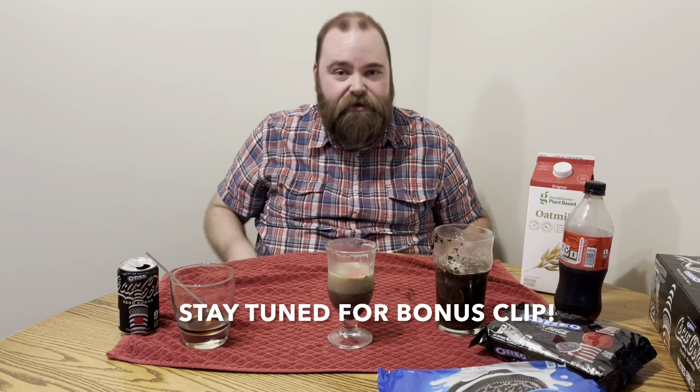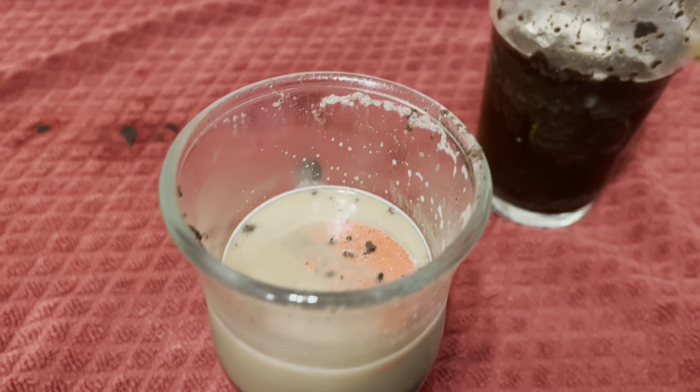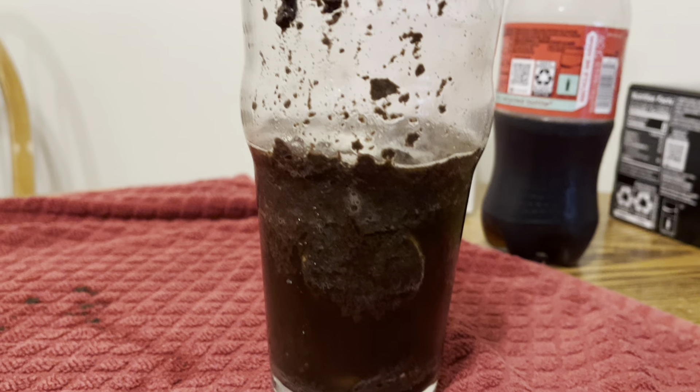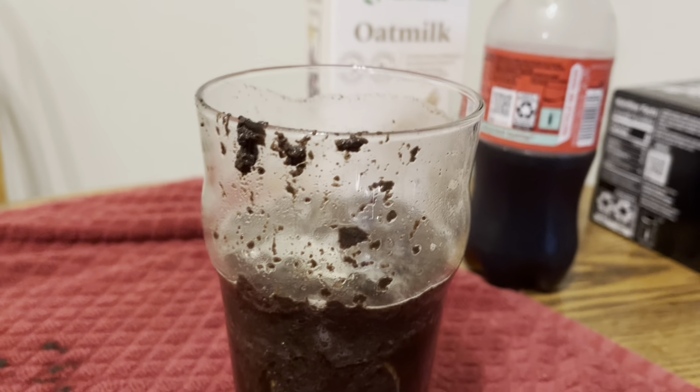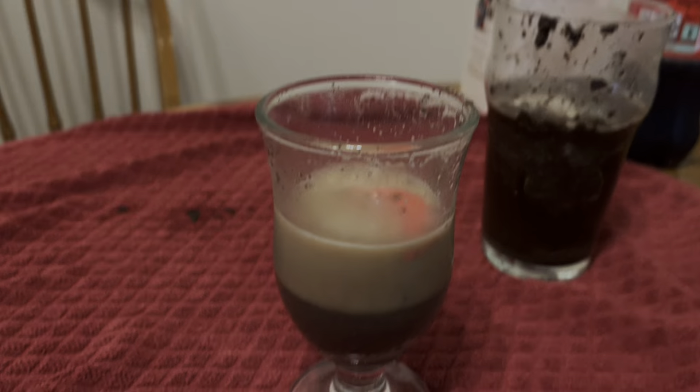Oreos and milk, though — that's good. Coke on its own, that's good. So that about does it for this episode of Sip It or Skip It. Thanks for joining me. Like this video, subscribe to our channel, and we'll see you in the next one. Here's a quick look at the aftermath — it's so gross, it looks like cookie sewage water or something nasty. Alright, thanks for watching. See you next time.